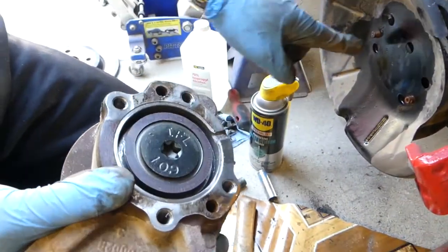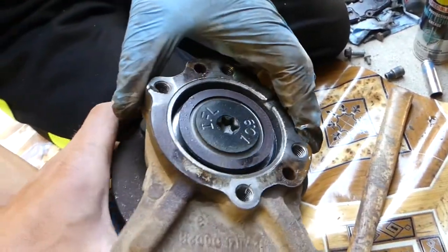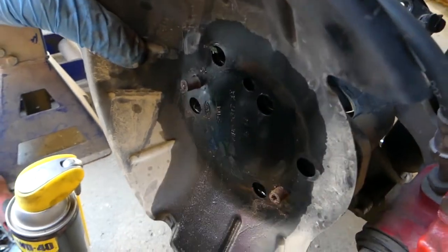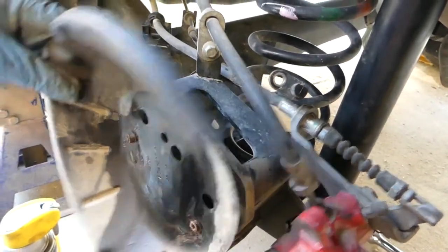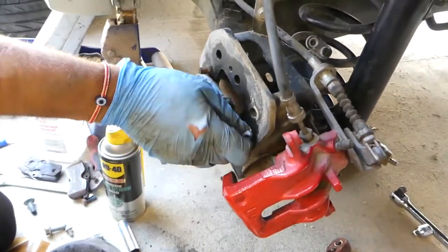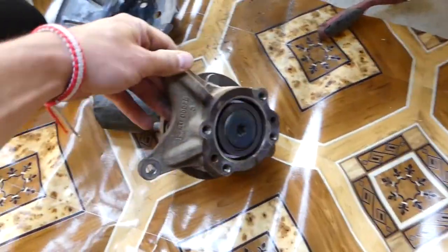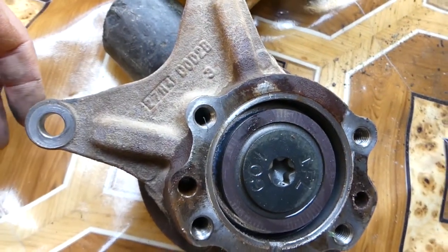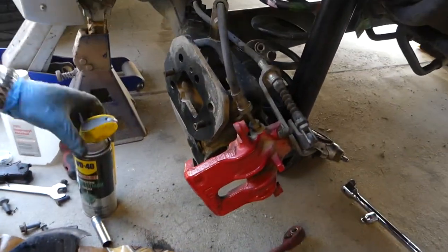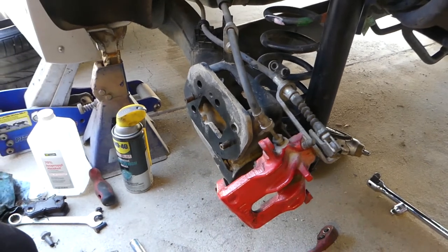There's the hub with the bearing right here — this is where the ABS reads from, so make sure it's clean. Ours had a little harder time coming out because of rust on the tube guides. Before installing the new hub, always clean those with penetrating oil and a little bit of fine sandpaper to get the rust out, then lubricate them. Put everything back together in reverse order. If you need to see the brake procedure, check out our rear brake pad replacement video for Ford Fiesta. Thank you guys for watching, please subscribe and see you next time.